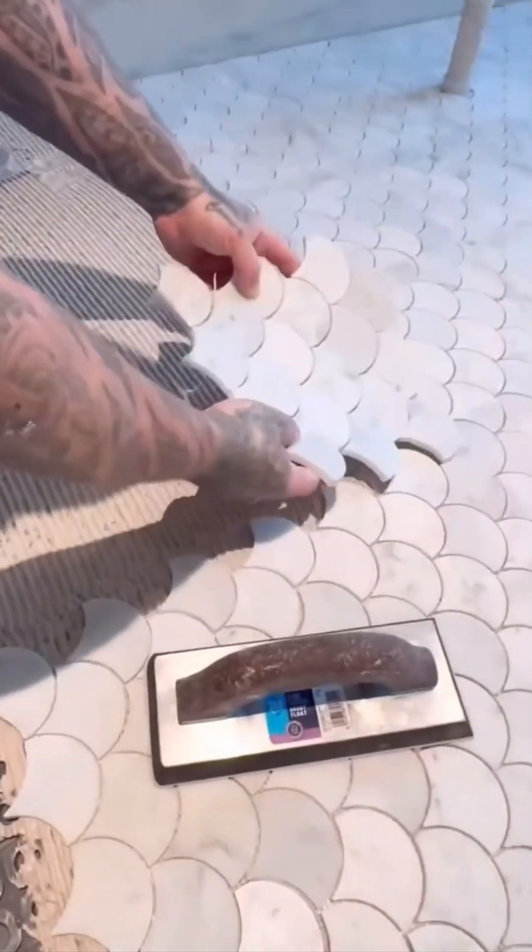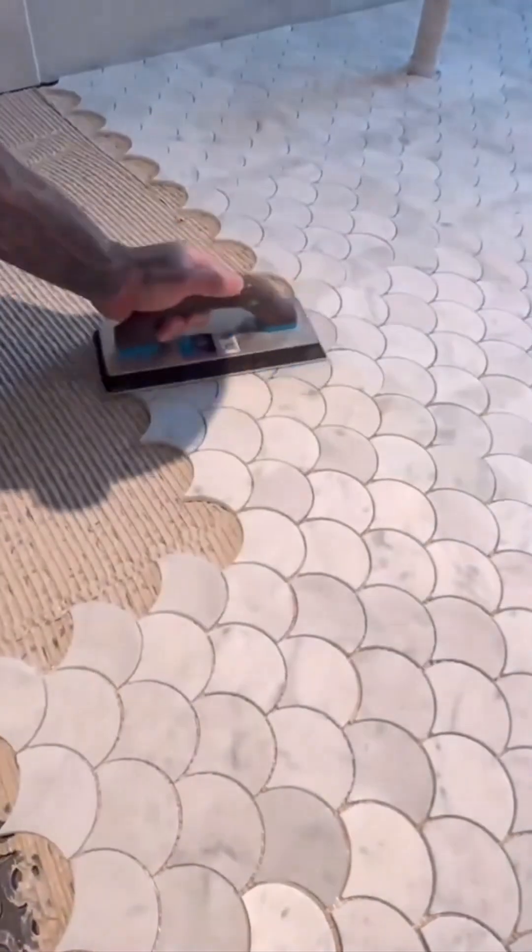Tile setting. Meticulous, patterned, almost meditative. Each piece placed like a pixel in a Roman mosaic. This is less construction, more floor art therapy.